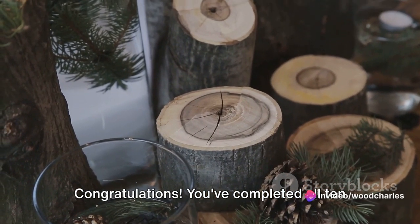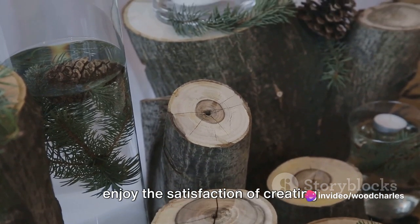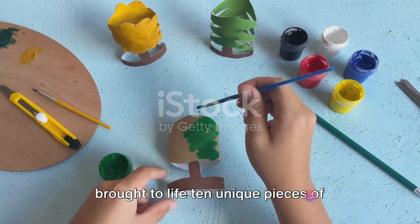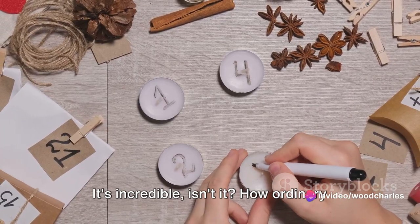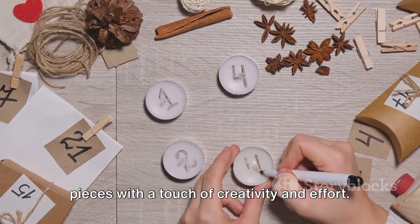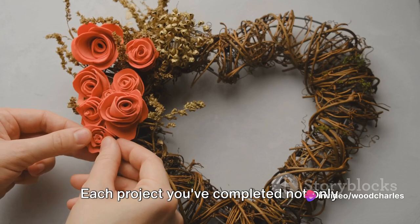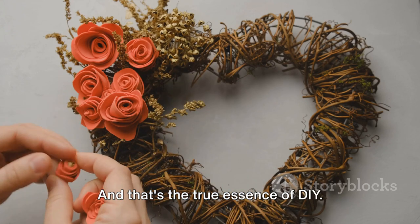Congratulations — you've completed all 10 DIY projects! Now sit back, admire your handiwork, and enjoy the satisfaction of creating something beautiful from scratch. Look at all the amazing things you've created. From the simplest of materials, you've brought to life 10 unique pieces of decor, each reflecting a bit of your personality and flair. It's incredible how ordinary things can transform into extraordinary pieces with a touch of creativity and effort. Your home now has a distinct charm — a personal touch that no store-bought decor could ever replicate. Each project you've completed not only adds beauty to your space, but also tells a story: your story. And that's the true essence of DIY.